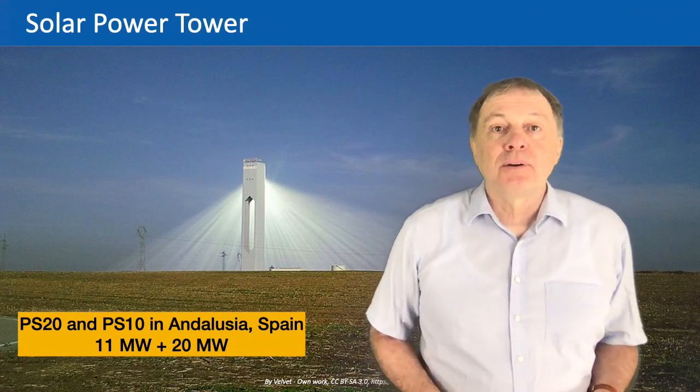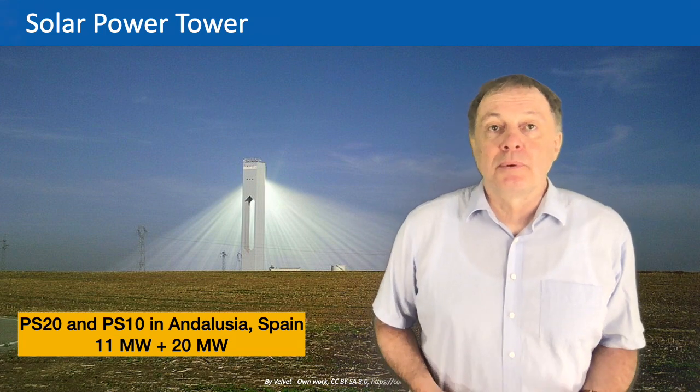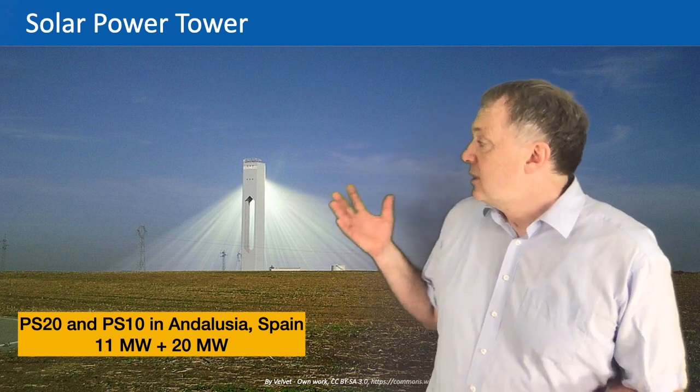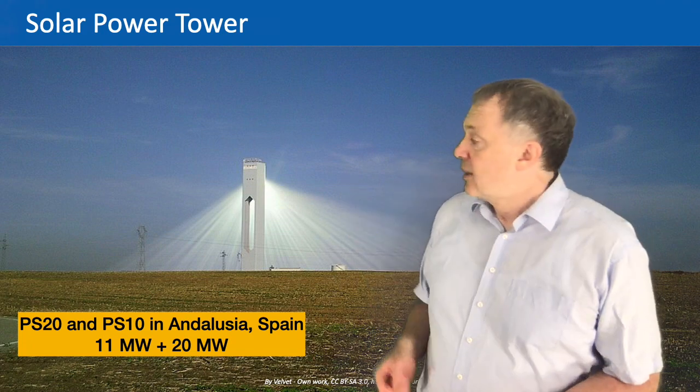Here you see a side view of the same power stations. The front tower is in operation and you can see how the light is focused onto the absorber. Behind it, the second tower is under construction. You can already see a focus scene in the sky produced by the mirror field, where all the mirrors focus on one imaginary point. The light is so bright you can see it from the side — part of the light is diffusely scattered in the air and dust particles, making the light rays visible.